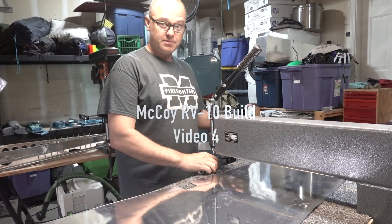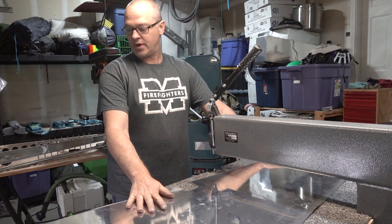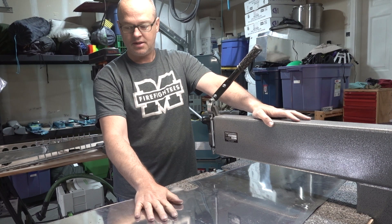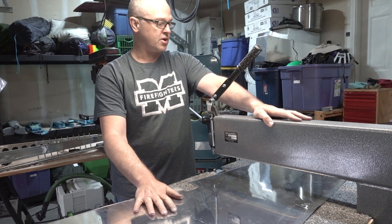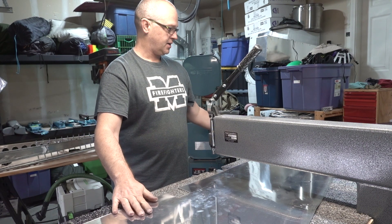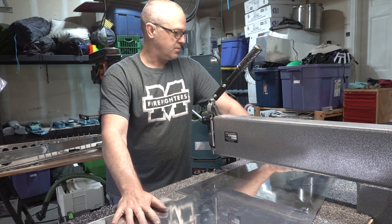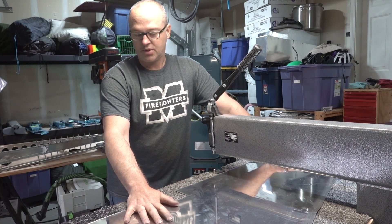And we're back. I finally got a new rudder skin after destroying the other one. I got the DRDT2 all set up and ready to go. I'm going to use the ruined rudder skin to practice some dimpling and make sure I have everything set properly before starting the real rudder skins, because I don't want to screw up another one. I got an edge roll on the new rudder skin after doing lots of practice runs, and it looks pretty good.